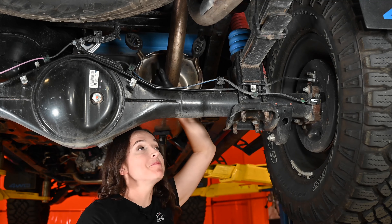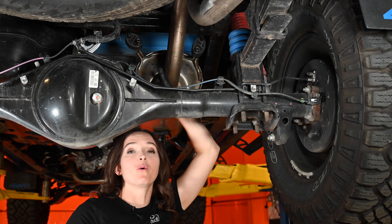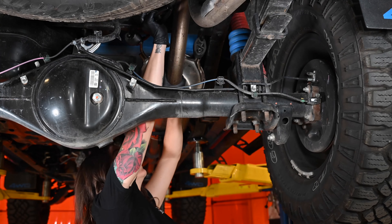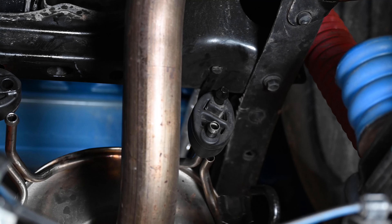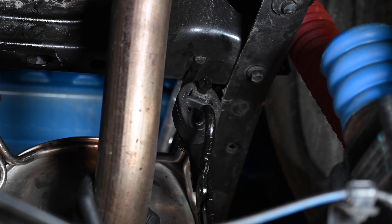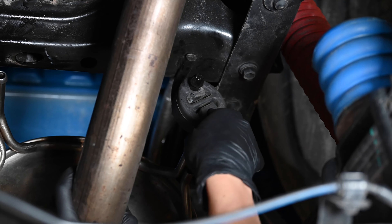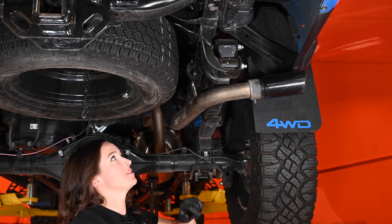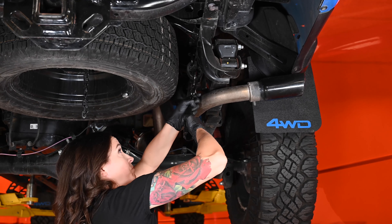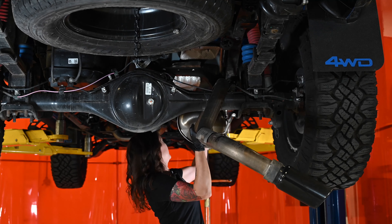There are two more hangers at the back of the muffler, so we're going to pop those out. If you haven't already, now's a great time to support that system or it's going to support itself on your head. Go ahead and pop those out. The final one is at the back near the tip — go ahead and pop that out. This is the last thing holding your system on.